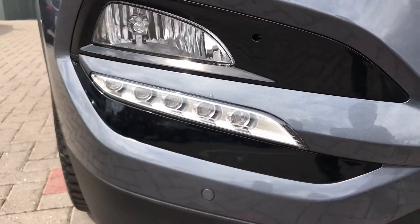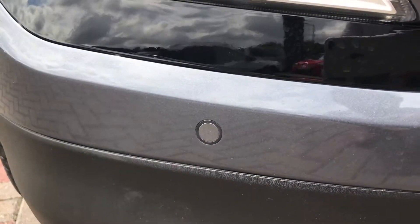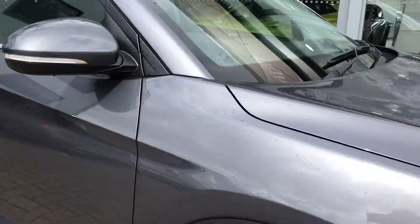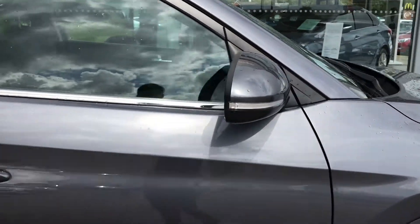Here we have the LED daytime running lights and the front sensors. If we just take a look down the side, here we have alloy wheels, body-coloured mirrors and door handles.